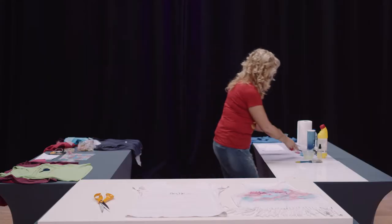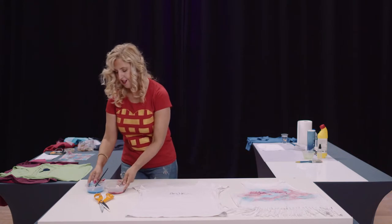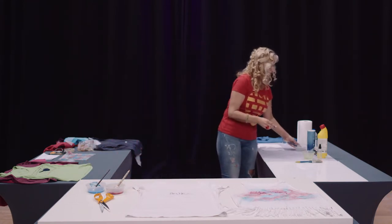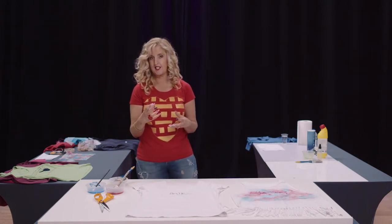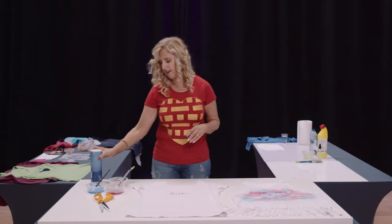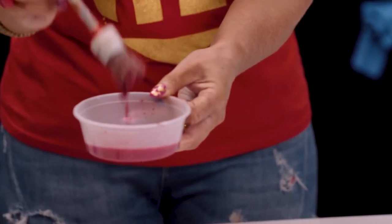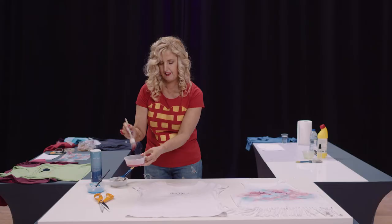Then we'll take fabric paint — you need to use fabric paint. You can use acrylic and water it down, but it'll be very hard when it dries and also washes out very quickly. So even with my fabric paint I've watered it down to a consistency of very very thin milk.